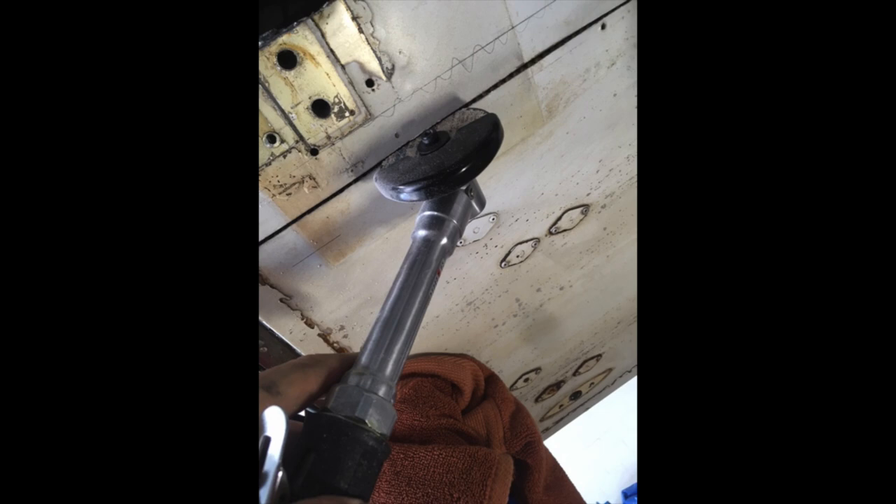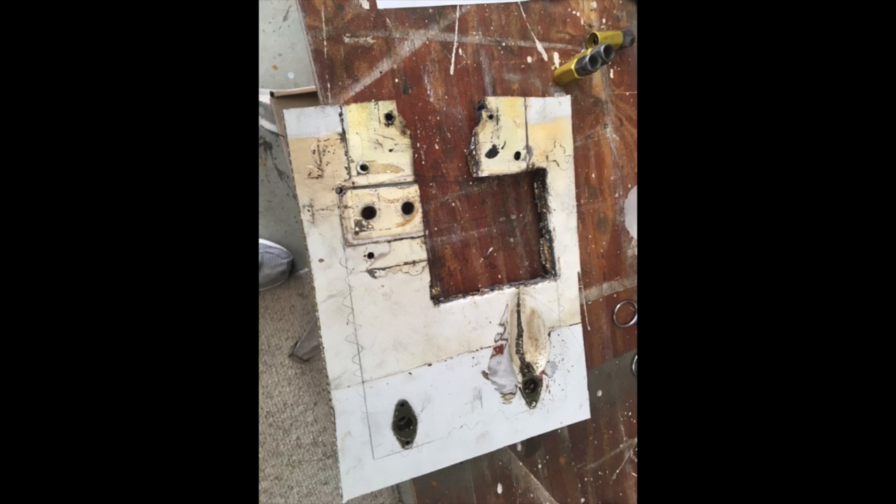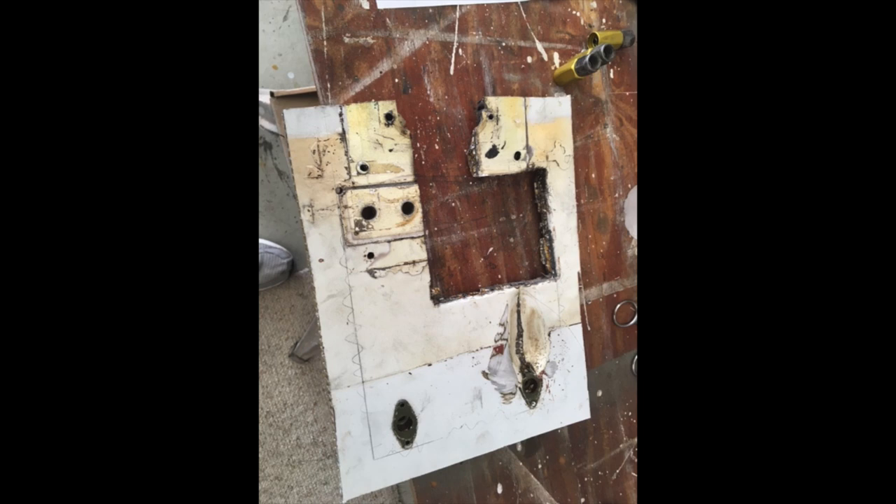Here's a die grinder going through the honeycomb making a hole, and here's the piece that came out. This illegal repair was found while doing other work on the airplane — that happens a lot with repairs on our aircraft. Now that we've gotten that area out, we're going to clean the whole area around it.